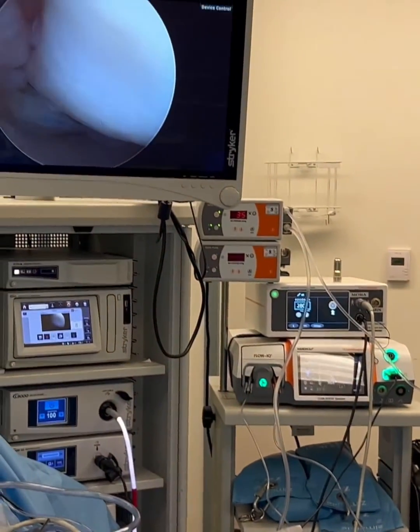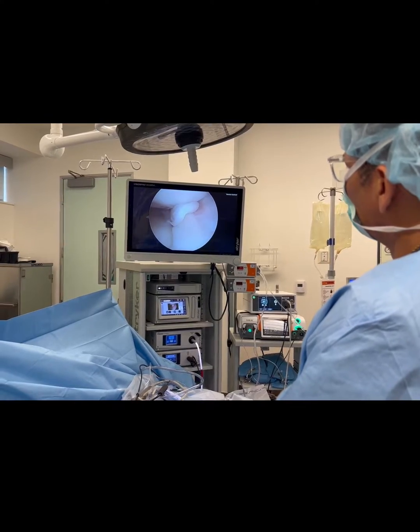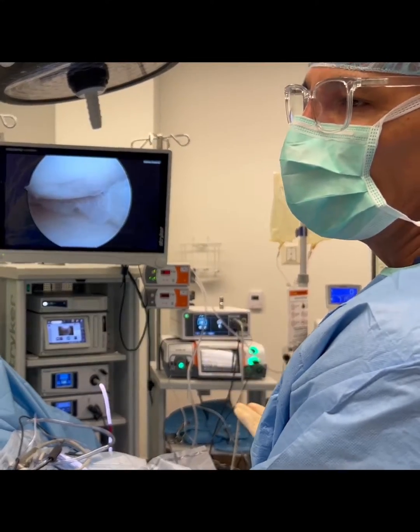This highly active gentleman has pain on the inner side of his knee. I was going to show a medial meniscus tear. And one question the patient asked was: what happens if I don't do anything about my meniscus tear?